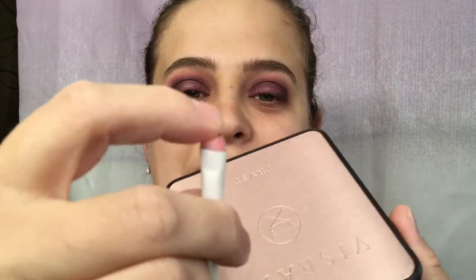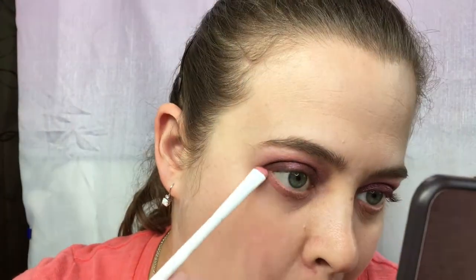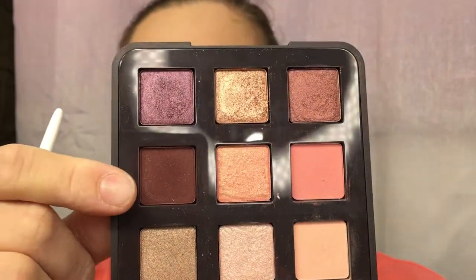Now that we have that all blended, I'm going to take a Wet n Wild liner brush — one of my favorite brushes for the lower lash line — and go back in with that pink shade along the lower lash line. Then I'm going to take the Illicit dark shade and go back along the lower lash line as well.